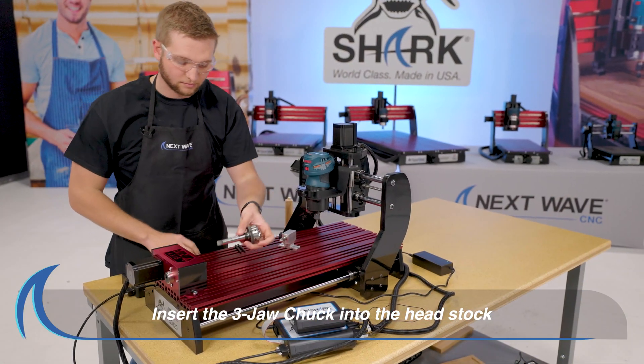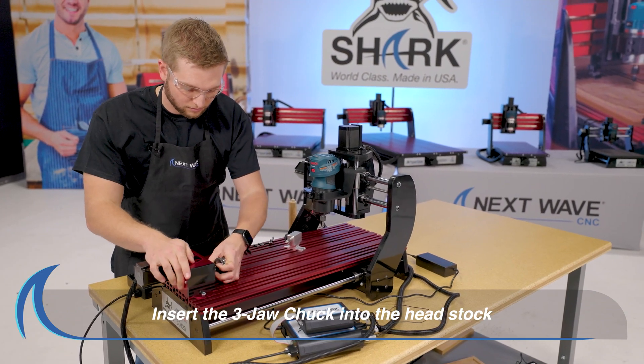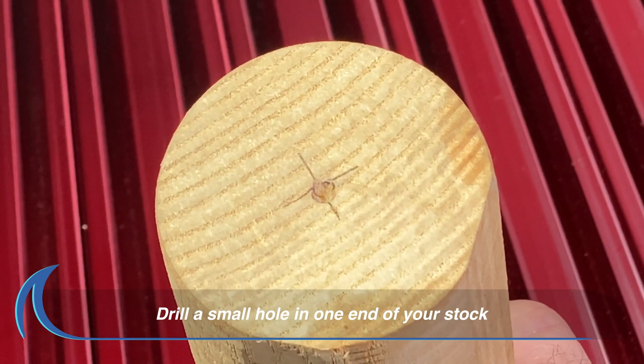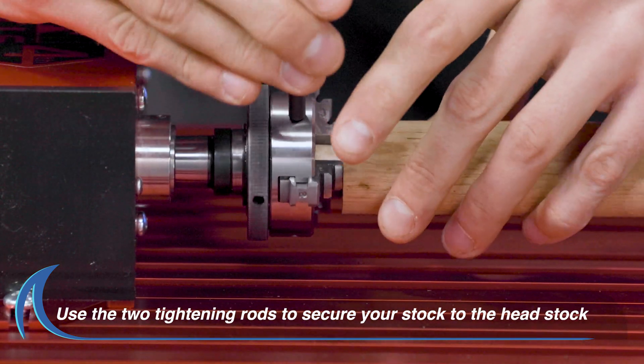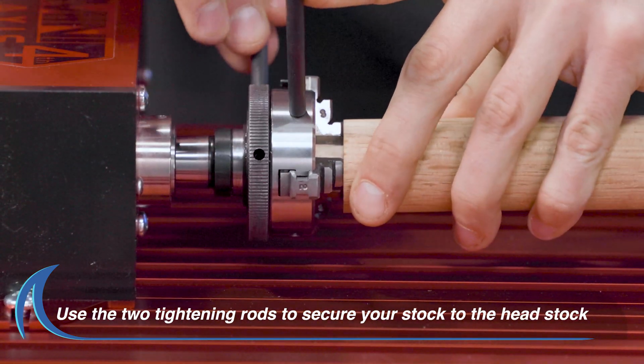Insert the three-jaw chuck into the headstock as shown. Prepare your stock by drilling a small hole in one end. Then mount the other end of your stock on the three-jaw chuck using the two tightening rods.